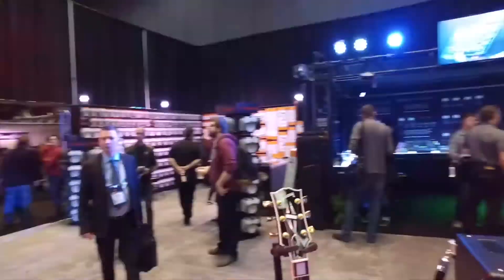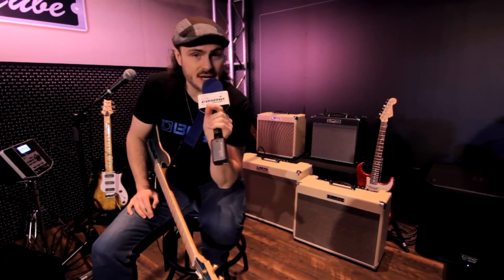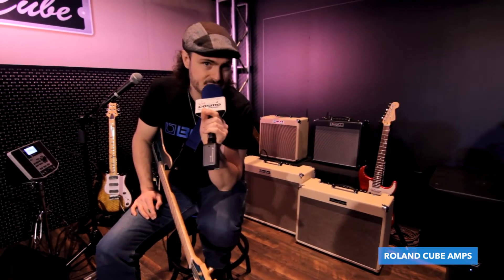Hey guys, it's Alex Hutchings here and I'm at NAMM 2016. This is for Cosmo Music and basically we're looking at the Cube amps here.